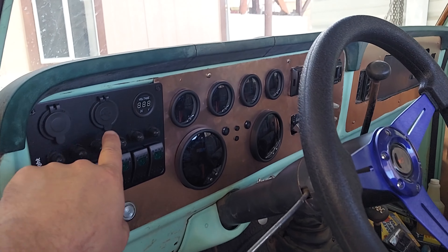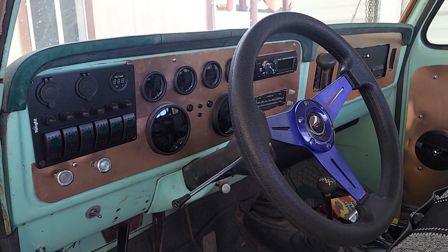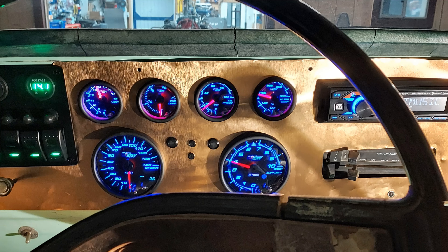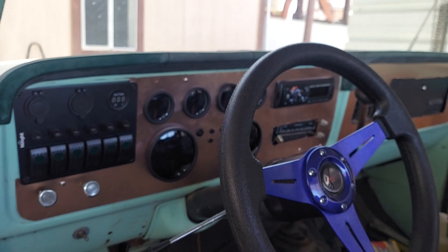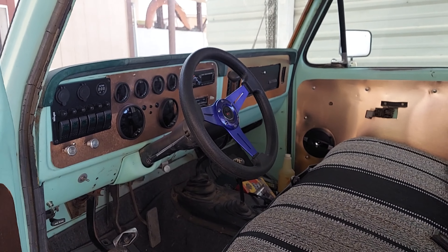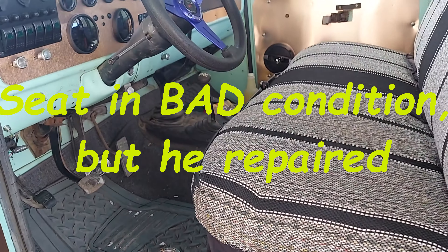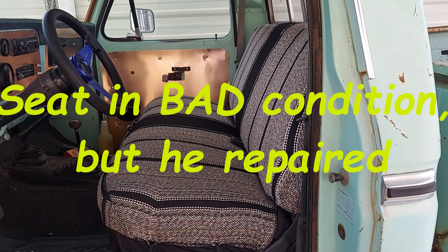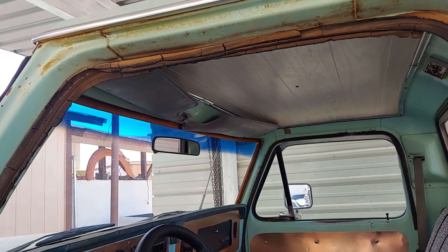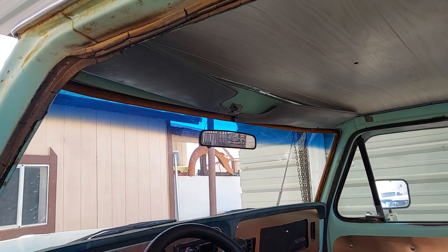He's got a whole line of switches here, USB and 12-volt plug, a digital voltage readout, and all of his gauges. Obviously a new steering wheel, and he's gotten rid of the door panels and done them in matching copper. The seat was in good condition so he did put a new seat cover on that. He's got the panel for the roof and the sun visors all cleaned up and looking pretty good.